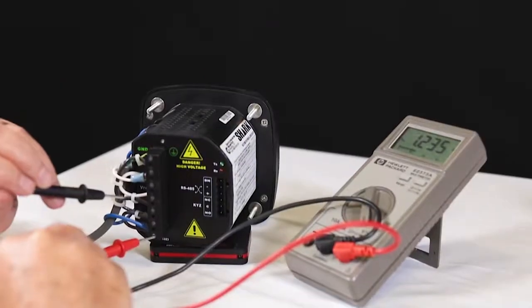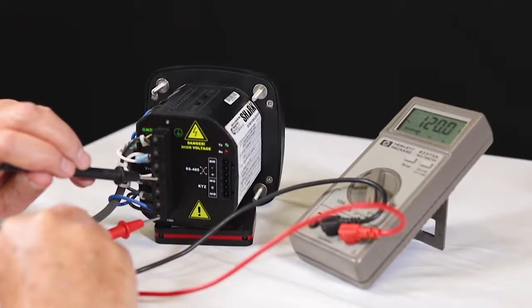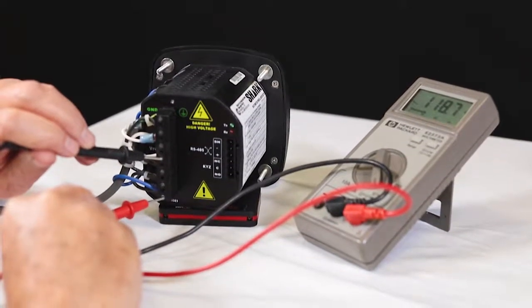For example, if you're on a Y 480/277, we would expect to see approximately 480 volts phase-to-phase and 277 volts phase-to-neutral. If you see anything different, check your wiring or your PT settings. You can check voltages with a handheld voltmeter at the back of the Shark meter.